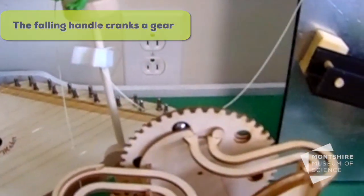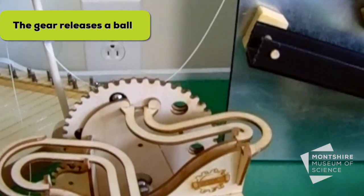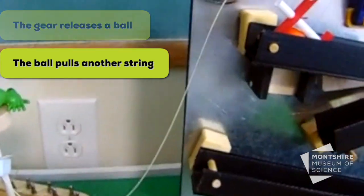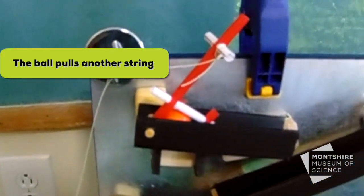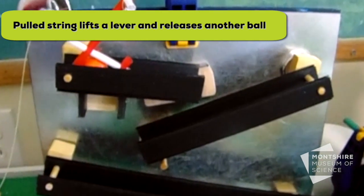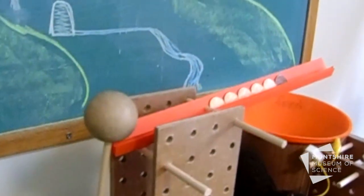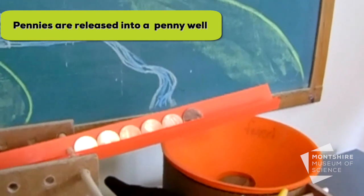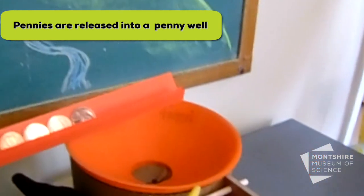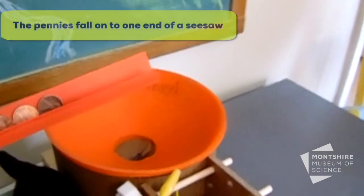It'll also crank a gear, which releases a ball down our ball machine, and it does a third thing — it pulls on another string, which then lifts up a lever holding back the ball on our chain reaction magnet wall. As that one rolls down, it lands into a little hoop, which then pulls back on a ball, releasing a whole bunch of pennies down into our penny well.